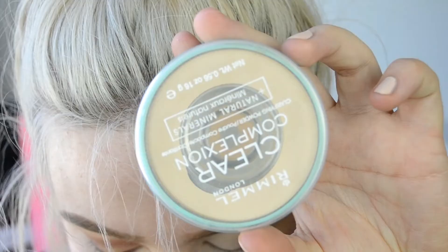Before I put down any shadows I like to conceal my eyelids using the LA Girl Pro Conceal in porcelain. Not only does this conceal any discoloration you may have on your lids, but it also creates a really good base for your eyeshadows. Before I put any shadows on I will set this in place just to make sure that it's not tacky.